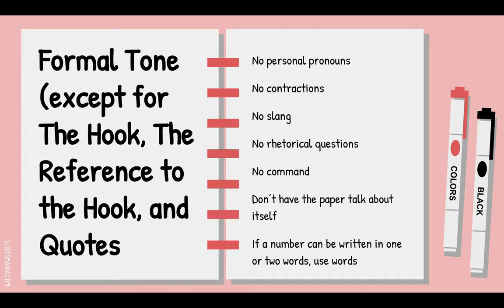No slang — see your notes from the formal tone lesson. No rhetorical questions: please do not ask me questions while I'm reading, because if I answer it'll be with a big red pen. Don't say things like 'Why would he leave home?' — just say it. No commands either. Do not say 'Now you know everything there is to know about Amelia Earhart' — I don't, and you're not my dad. Don't tell the reader what to do.